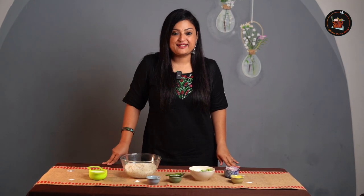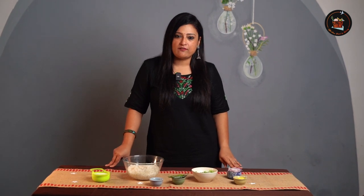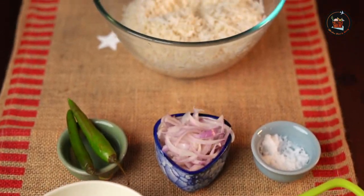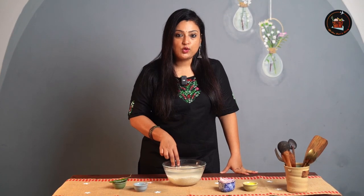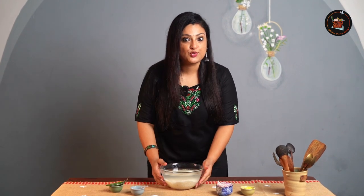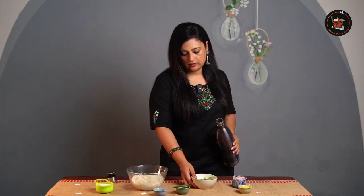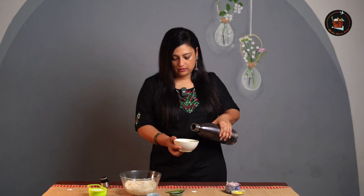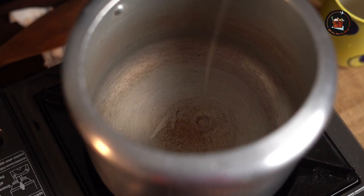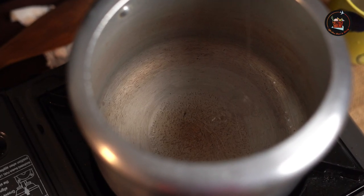Our second dish is Cooker Peas Pulao — perfect for an easy and tasty meal. I soaked 1 cup of Basmati rice for 30 minutes and now I am going to drain it. I am going to add some hot water to the green peas and let it sit — we will add this once the rice is cooked.